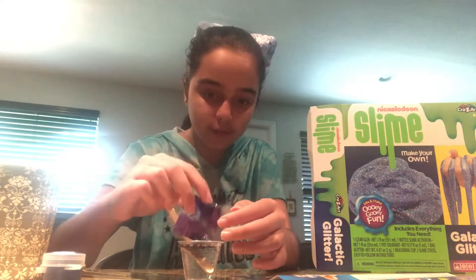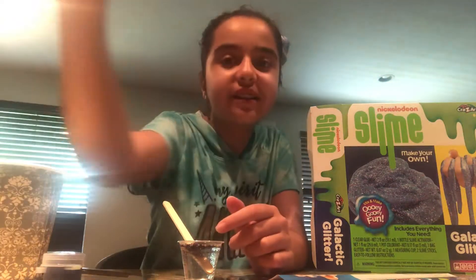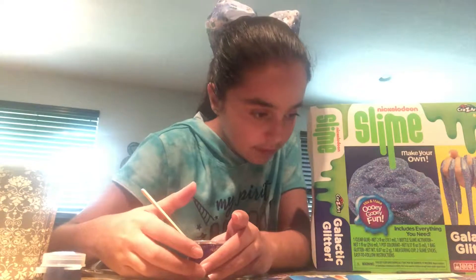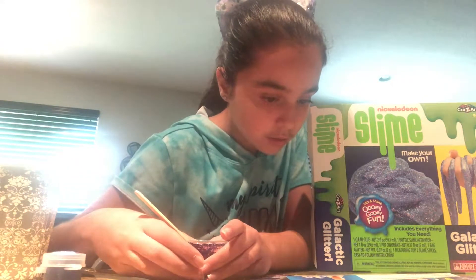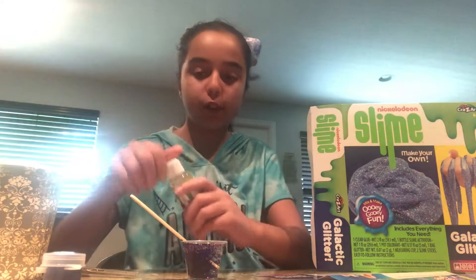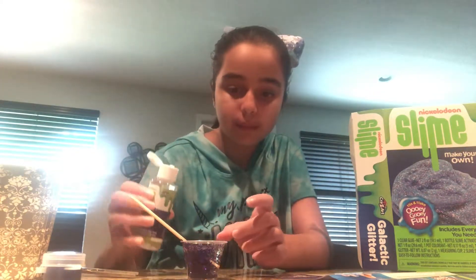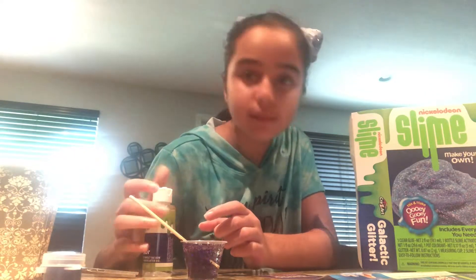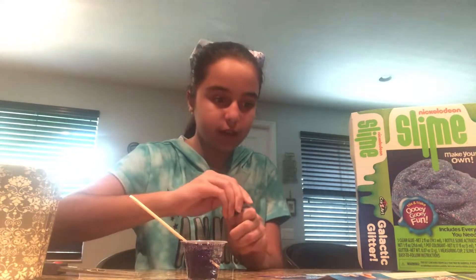This should be about half the bag — let's focus on this glitter. Now I'm going to mix it. Oh my god, it's so beautiful! Okay, next: to make slime, measure one spoonful of colorant using the supplied spoon and add it to the glue and water. I think it's time for the activator — wait, I forgot the coloring! That's how you make it such a pretty color.